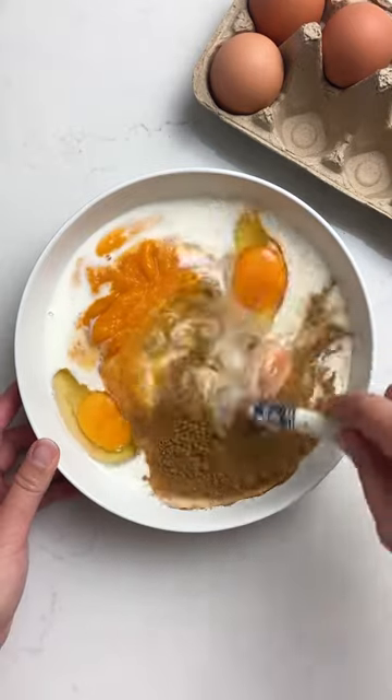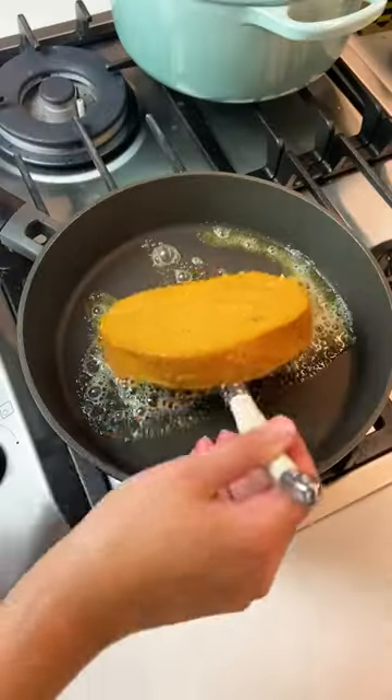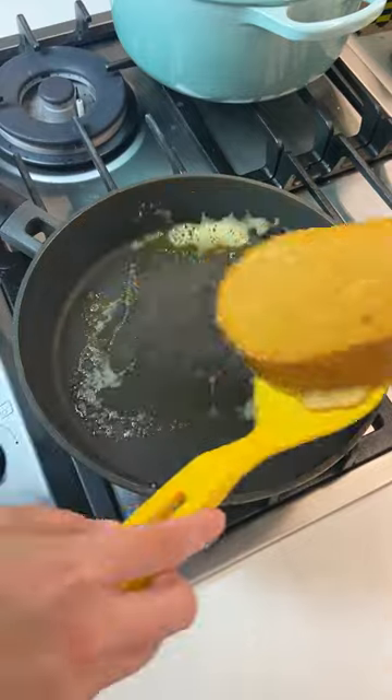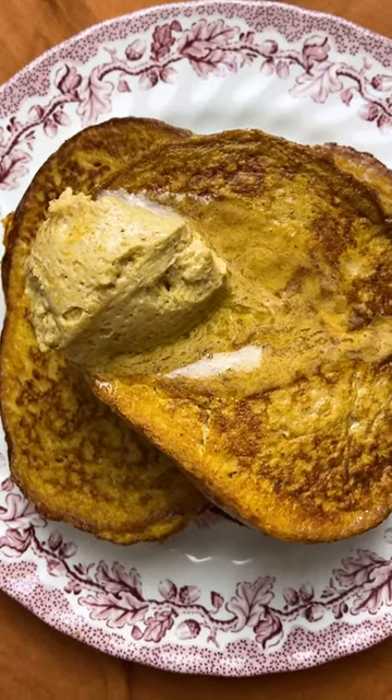I recommend using brioche, but couldn't find it today so had to go with some nice crusty white. Let your slices steep for a little to soak up all the flavor, then pan fry them in butter. Once they're cooked, stack them on a plate with your hand-whipped pumpkin spice butter and lots of maple syrup.